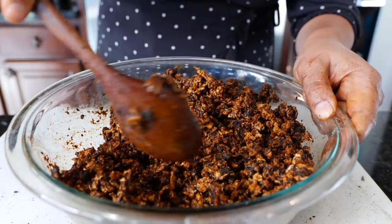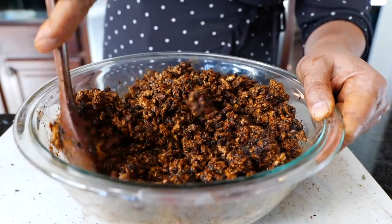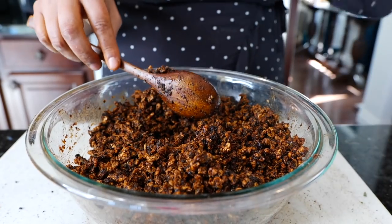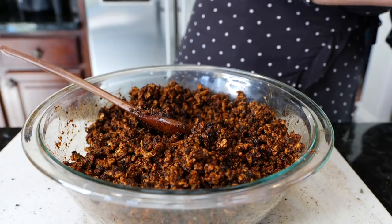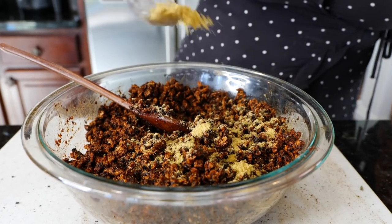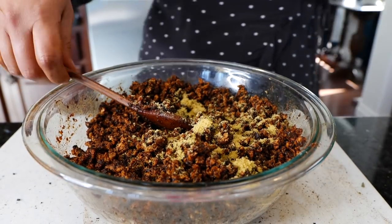All my info and recommendations will be in the description area. I'm going to give this a taste. Oh, that's so good! For my liking, I'm going to add a little bit more chicken bouillon. The good thing about soy chorizo is that you can bite right into it for tasting. With chicken and pork, you probably have to cook it a little bit on your pan to get through that part.